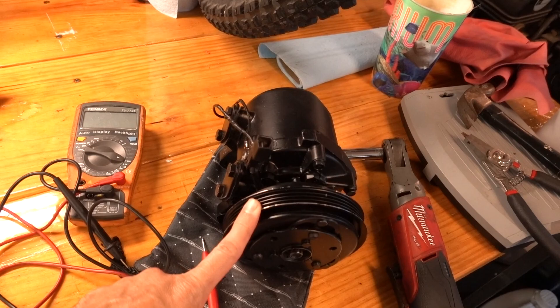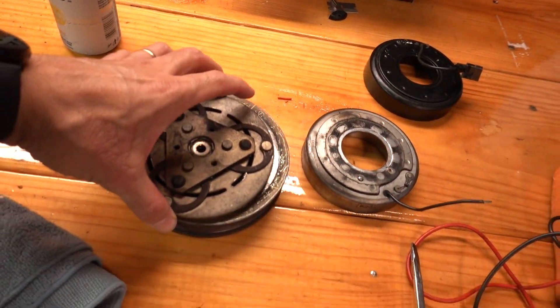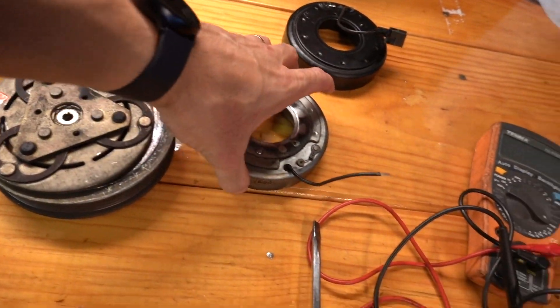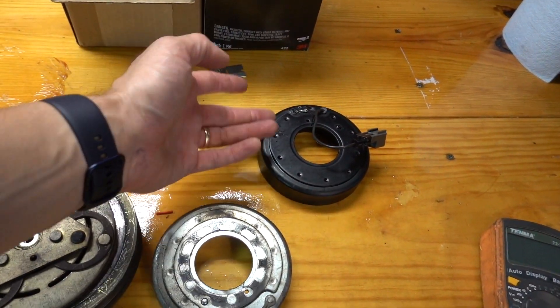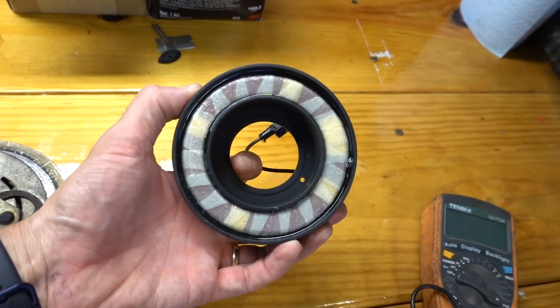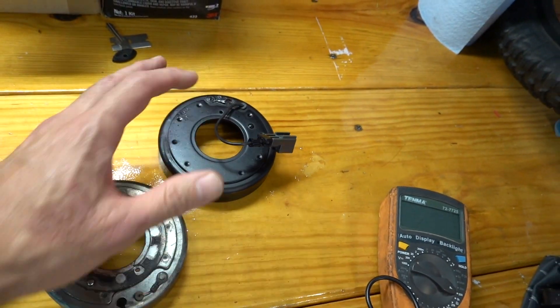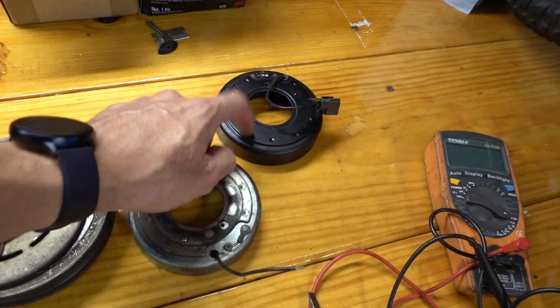This is a 240SX compressor I have here. Here's the plate off of the Skyline, here's the pulley, and here's the coil. Here's my new coil. If you have a Skyline - like an R32 - this is a new compressor clutch coil. These are pretty rare, so if you're trying to get one, hit me up down in the comments and I'll tell you where to get one.